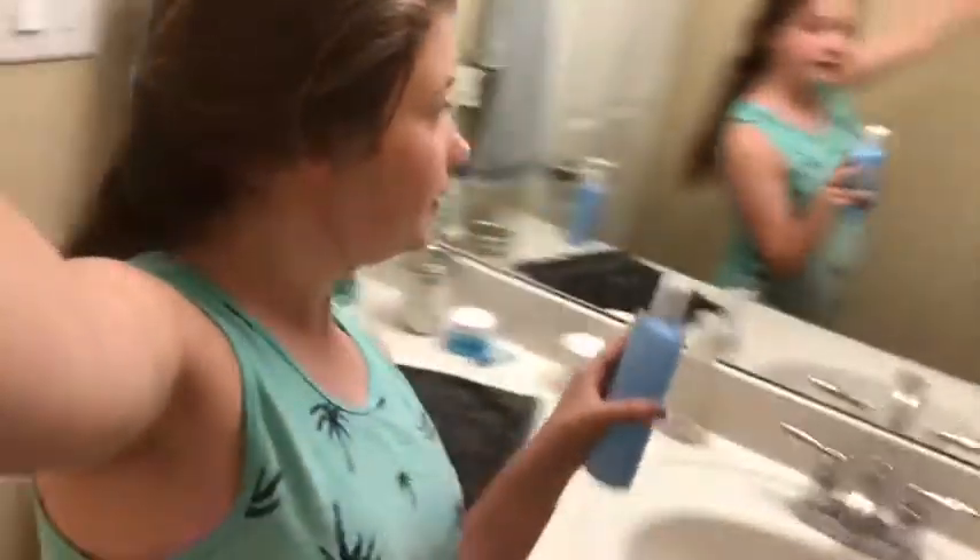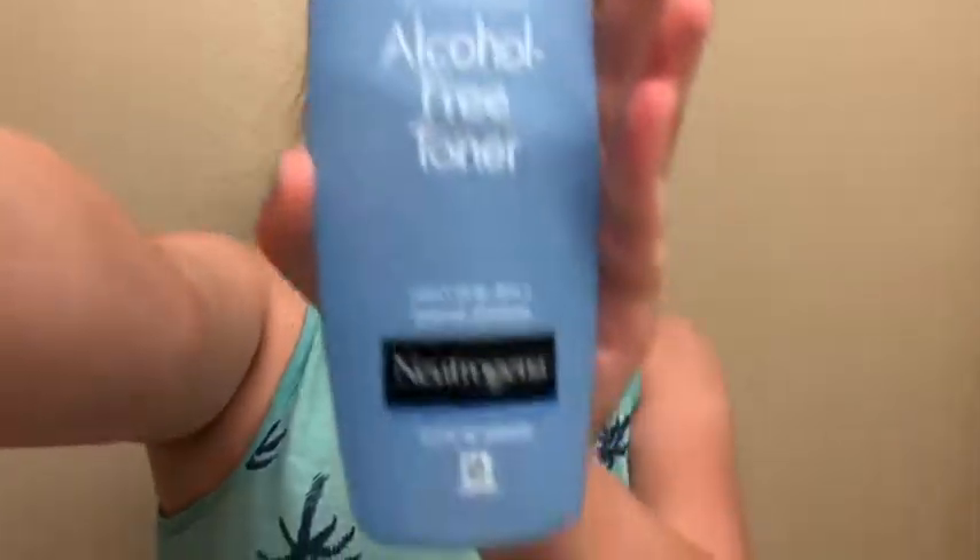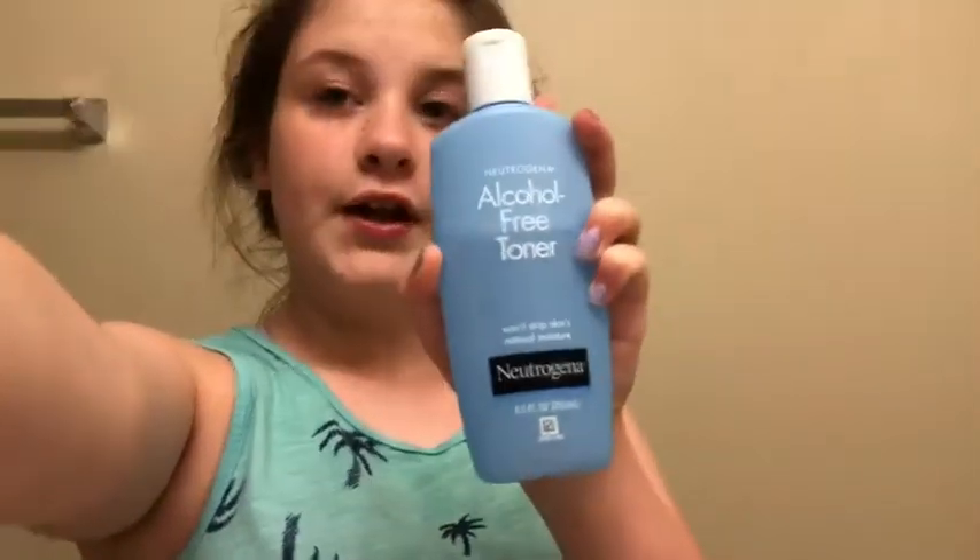After I'm done washing my face, I use toner. The kind of toner I use is by Neutrogena — it's the Alcohol Free Toner. I'm reading it in the mirror so y'all can also read it. It says 'won't strip skin's natural moisture,' so that's good. I use it because that's what the person at Sephora said I should use. I also use these cotton pads — you can use cotton squares or whatever, the cheapest you can find. It doesn't matter as long as it's a cotton round, not a cotton ball.